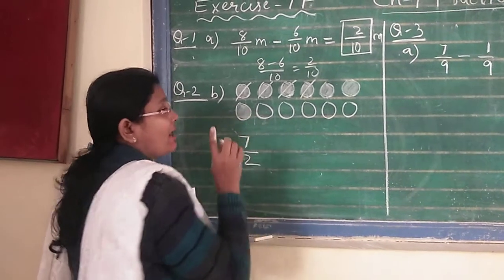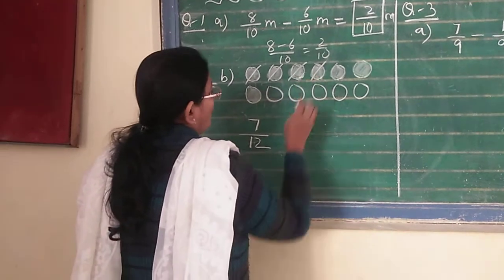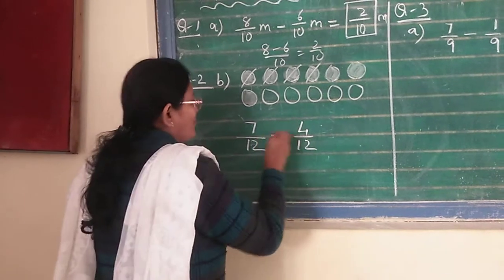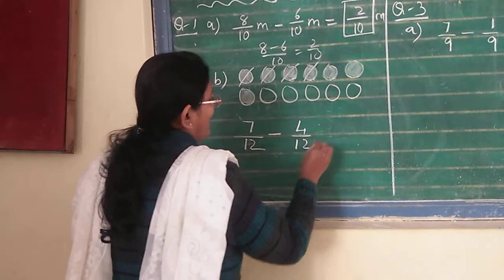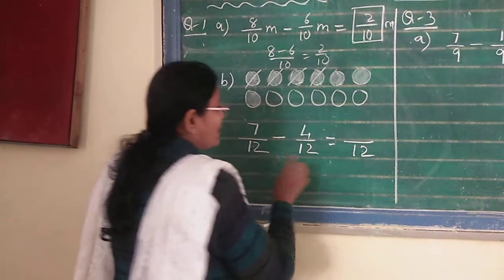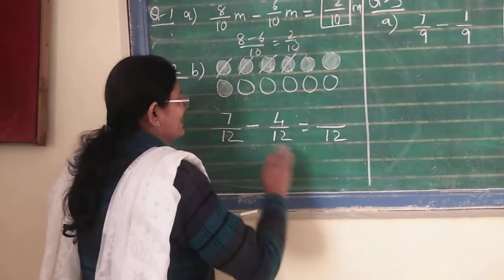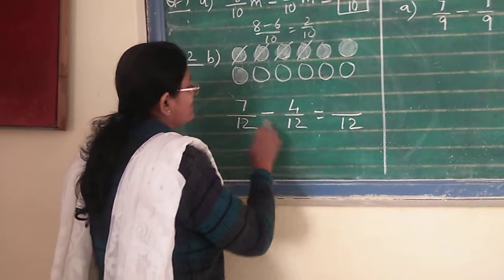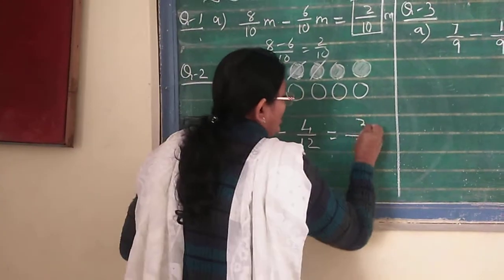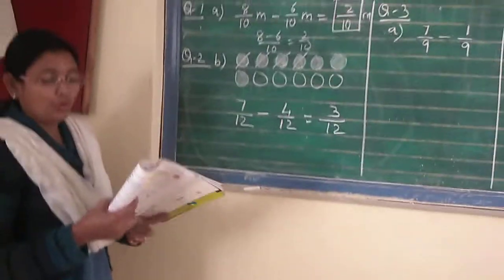Now what you can see is how much of the shaded part is crossed — counting 1, 2, 3, and 4 — so out of 12, 4 parts are cancelled. So 7 upon 12 minus 4 upon 12 is equal to — you have to find the answer now. 12 will remain 12; don't do 12 minus 12, it will become 0. You have to write 12 as it is — no addition or subtraction in the denominators. 7 minus 4 will be 3 upon 12. So that is the fraction for question number 2B.